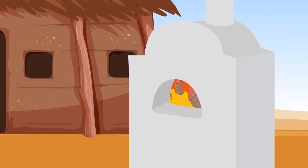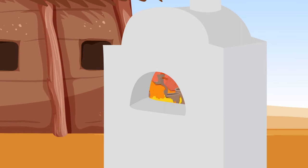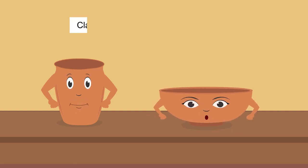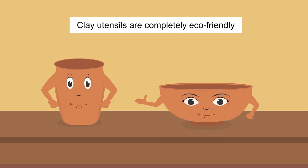To make us even stronger, we were baked in a kiln or furnace. Now, whether you pour tea in me or put lentils in the bowl, we don't crack or break. Children, do you know, clay utensils are completely eco-friendly.